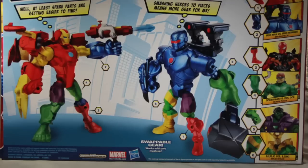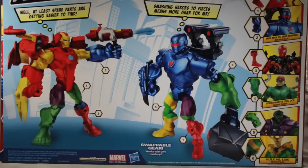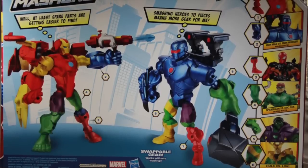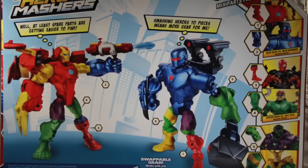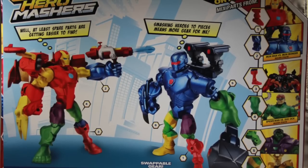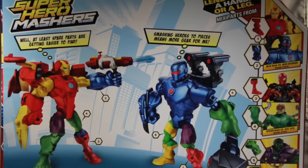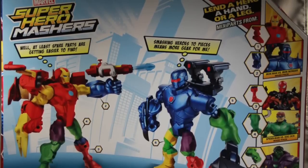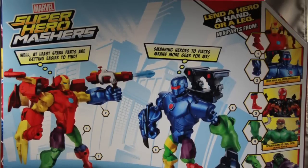On the back of the packaging we have a look at the figures with mixed and matched parts. Iron Man says, 'Well, at least spare parts are getting easier to find,' and Iron Monger says, 'Smashing heroes to pieces means more gear for me.' Off to the side you can see the other two packs that have been released: Loki vs. Hulk and Spider-Man vs. Doc Ock.